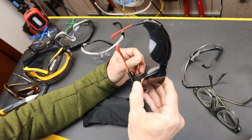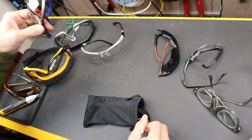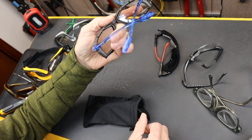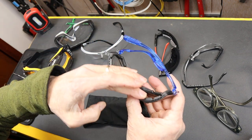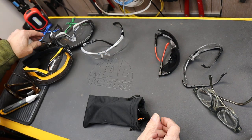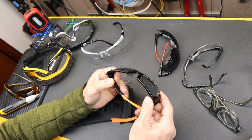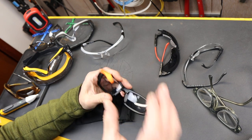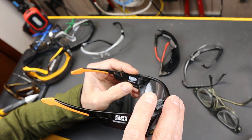I wanted much more light reduction than clear glasses obviously, but not near as much as my Milwaukees. I did have a pair of 3Ms with kind of a mirror finish on them, but they really didn't decrease the light much, plus they had foam on the inside. So I was looking around and came up with these — Klein Tools, model Klein 60537.